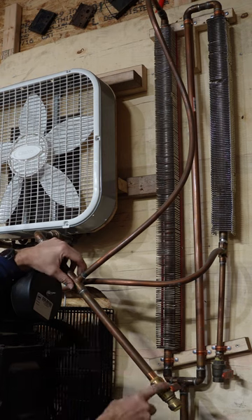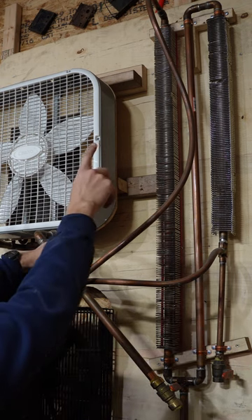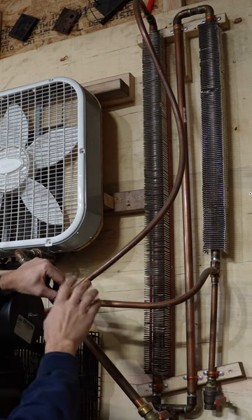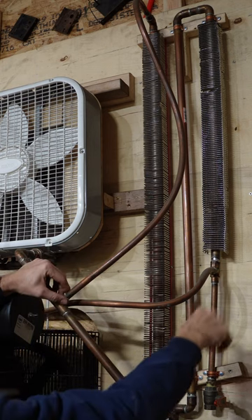After the AC condenser coil, the water actually travels down the T to the drain and then the air travels back up to the top of the next drying section, which is a finned copper tube used for radiant heat. Then I repeat that process again.